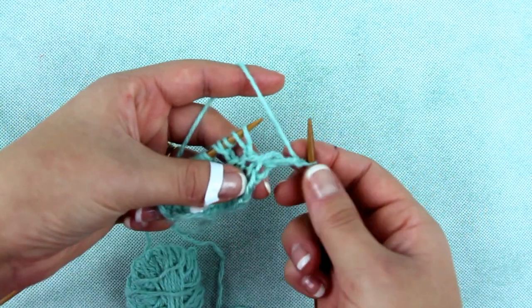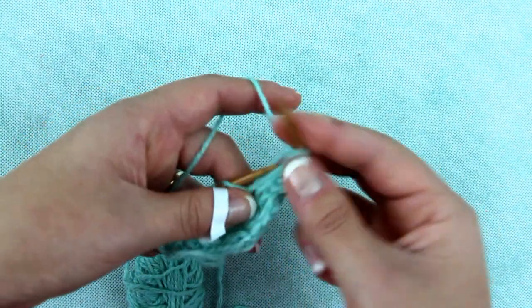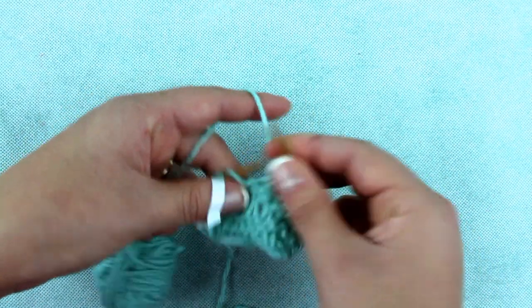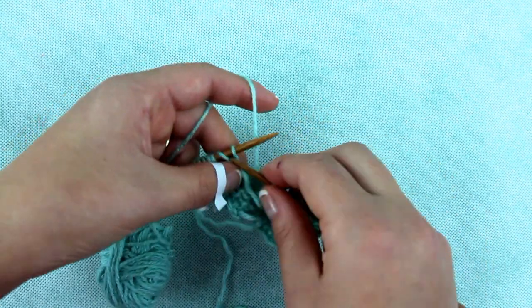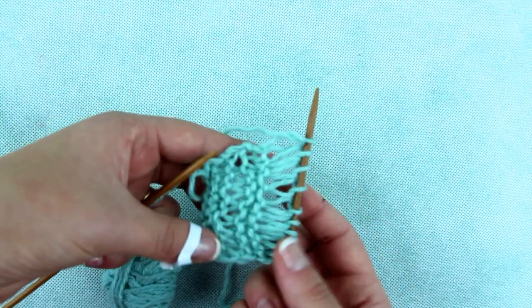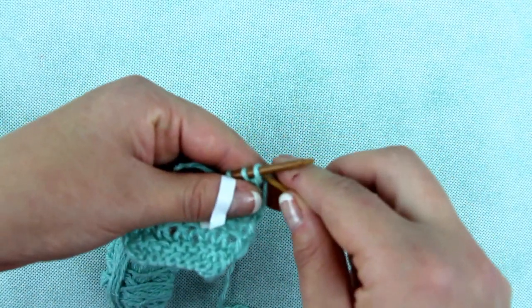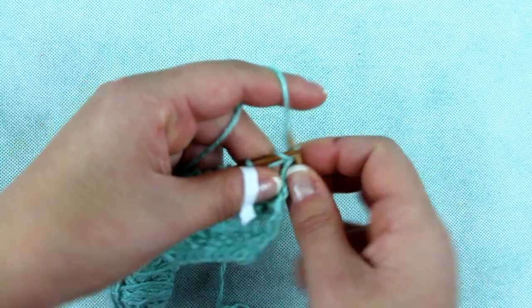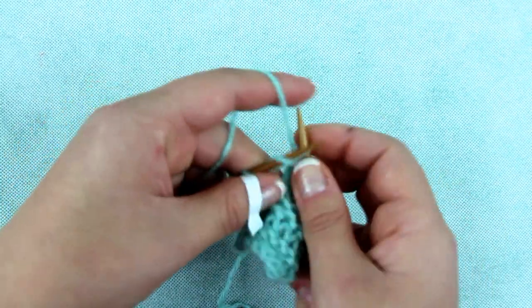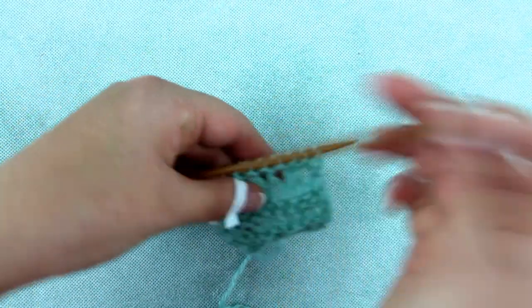Now knit the first stitch and let the yarn over drop, then knit a stitch and let the yarn over drop. The last stitch you purl and turn the knitting. So you will repeat the pattern: two rows of knit stitches, a row of single yarn over, a row of dropping single yarn over, two rows of knit stitches, a row of double yarn over, and a row of dropping double yarn over.